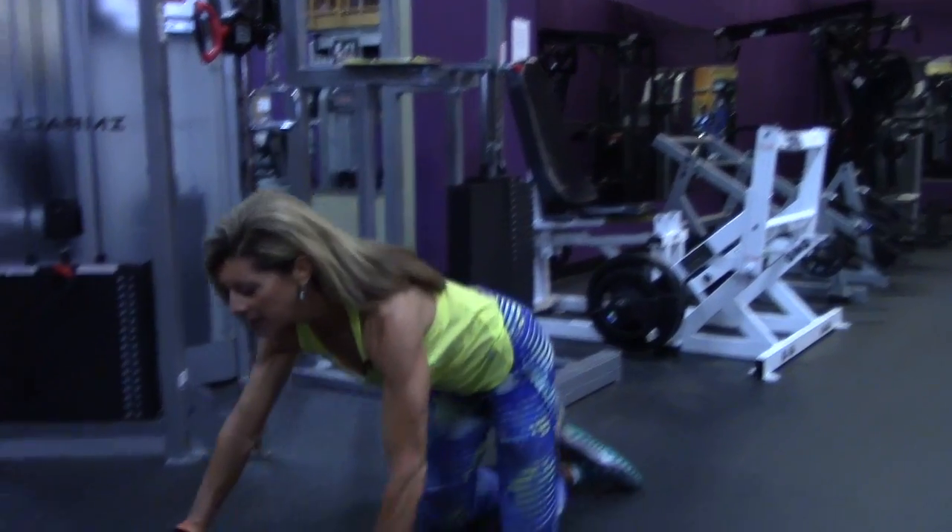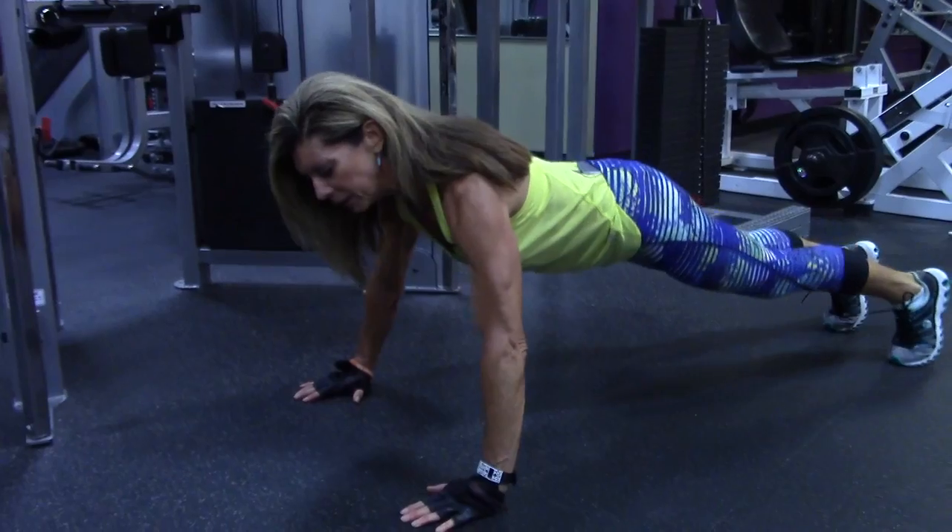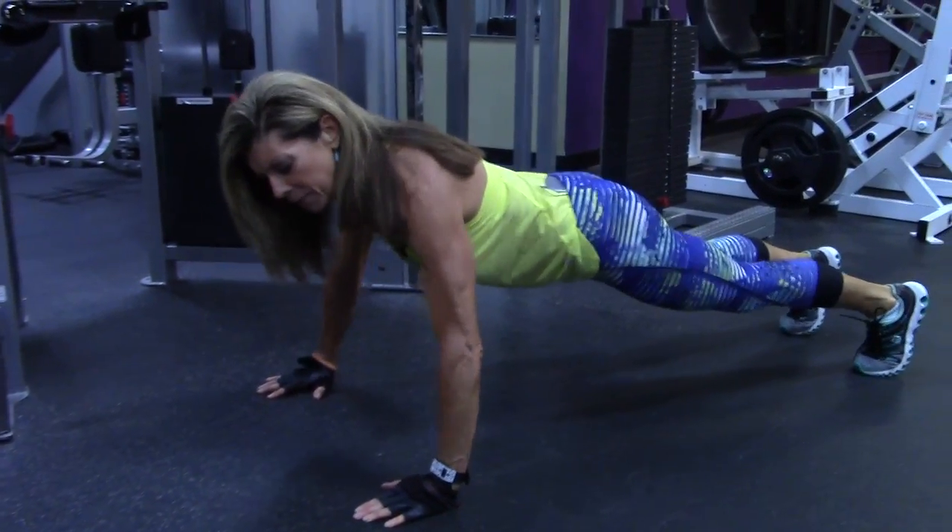I'm going to demonstrate a regular push-up for you. You want your hands a little bit wider than shoulder width and right underneath your armpits.